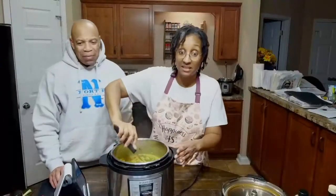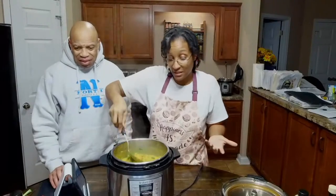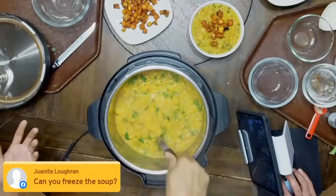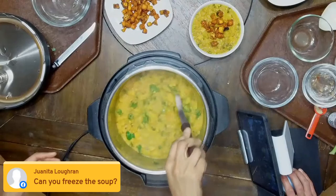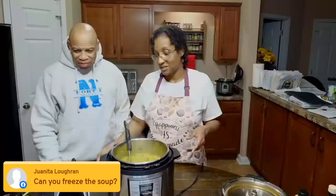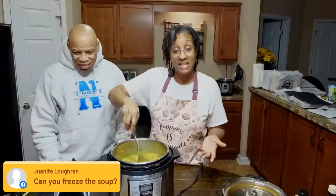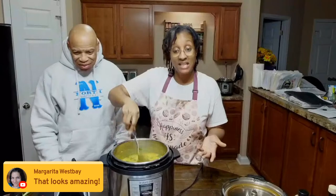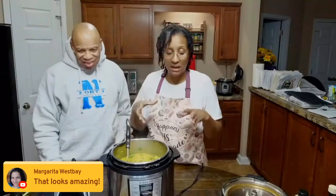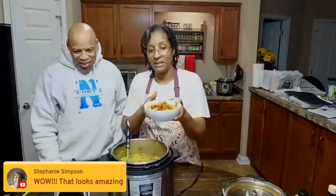The longer this soup sits, the thicker it gets — it thickens up as it sits, but it's done. Can you freeze the soup? Yes, you can! It lasts up to two months in the freezer in a freezer-safe container. You can also store it in the refrigerator up to a week in a tightly sealed container. This makes about six servings depending on how big your bowl is.